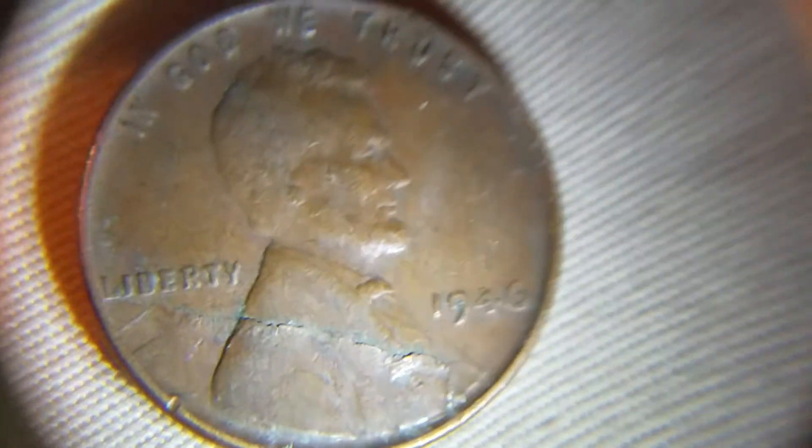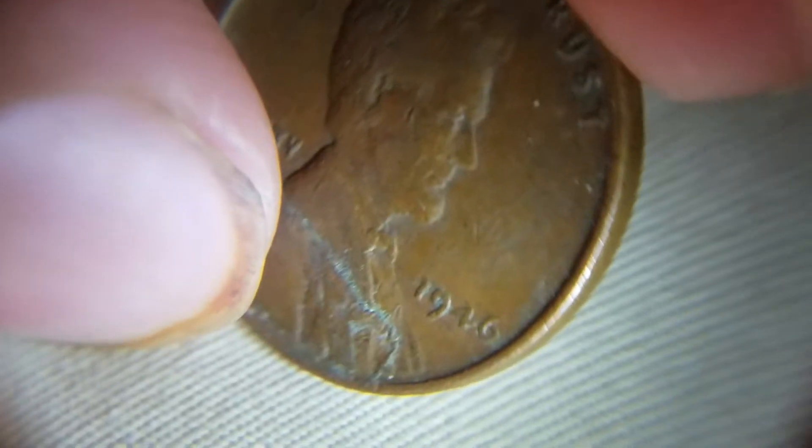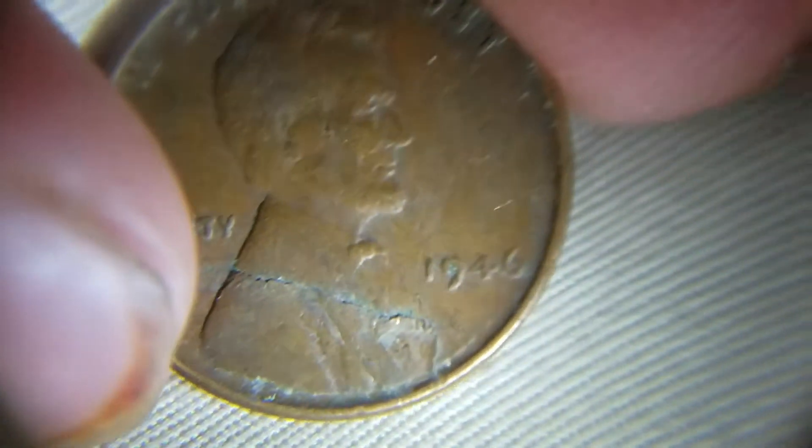Most of you are already going to know what this is — it's a die crack, which is actually my first one, so that's pretty cool to me at least. It's on a 46, so it won't be the most valuable one, plus the condition's not very nice. I thought I'd show you guys this huge die crack that's right across the top. I could probably peel off a piece of it, but I don't want to do that.